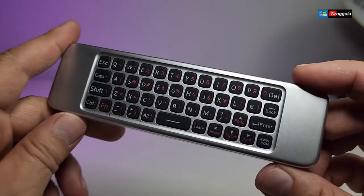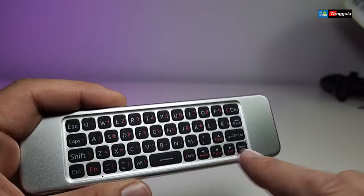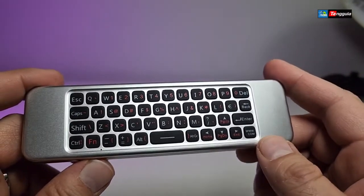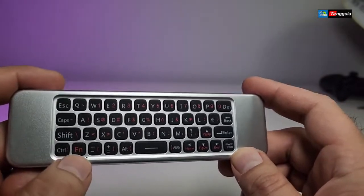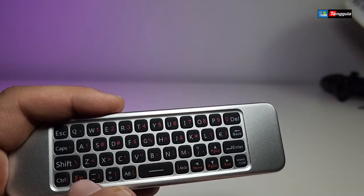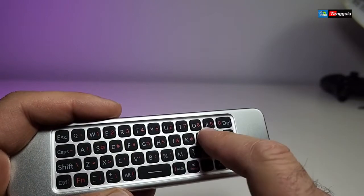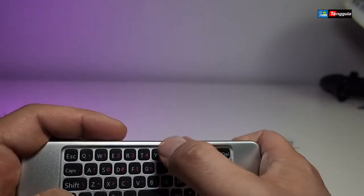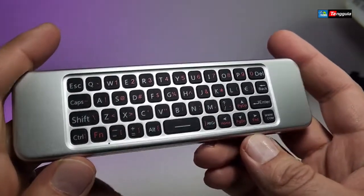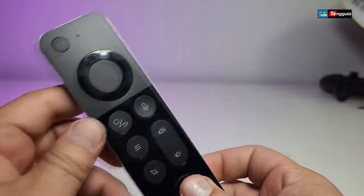The back of the remote is really nicely done with all the buttons you need, starting from Escape all the way to a www.com button. When you press the Fn key, all the buttons on the back function as numeric keys. Without Fn it works as a regular keyboard, but pressing Fn plus a button activates the red icon functions printed on the keys.